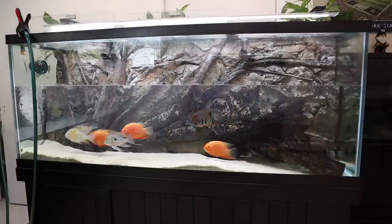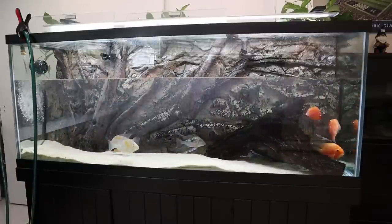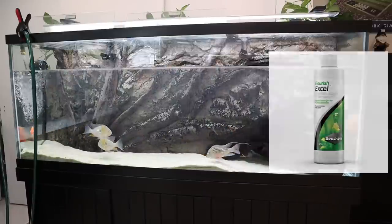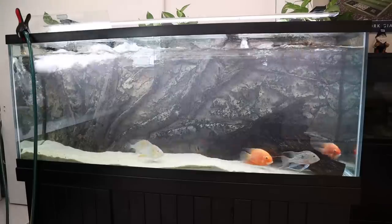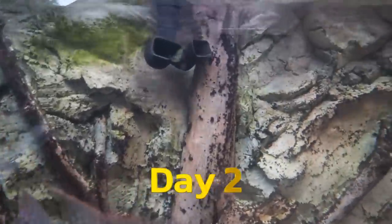Another tactic to fight black beard algae growing on plants is to add more CO2 to the tank. It's a well-known fact that a lack of CO2 can cause black beard algae growth. I highly recommend Seachem Excel, either dosed directly in the tank or brushed onto the plants themselves. Just be careful not to overuse Excel because it can be harmful to your fish when overdosed — remember, your plants want CO2 but your fish don't.